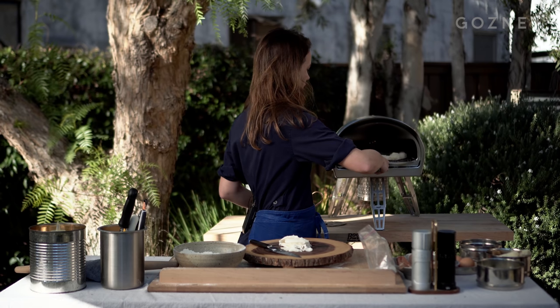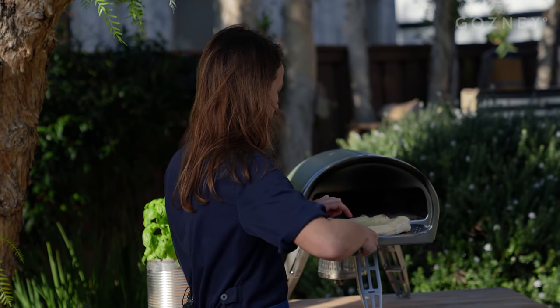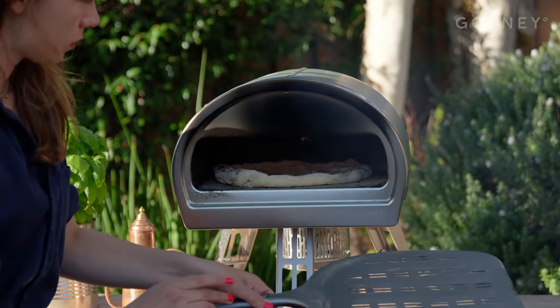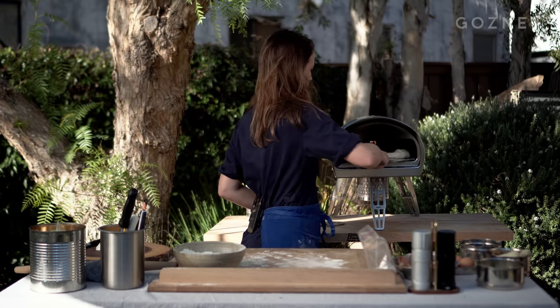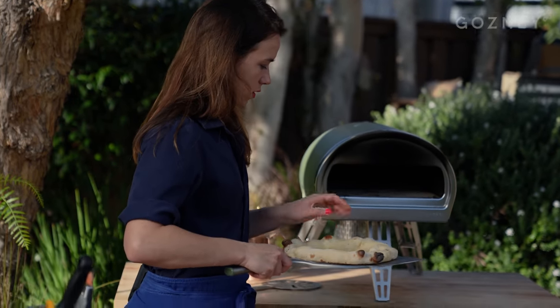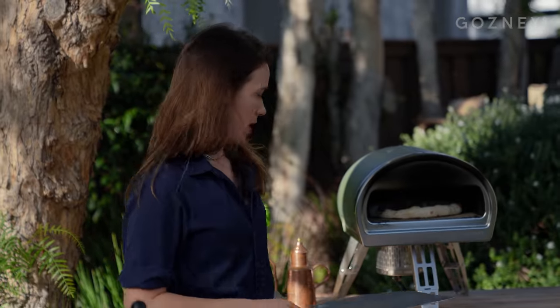You want to be very careful managing the pizza and taking it out. Make sure the water is spread out. Take a peek. Looking good.